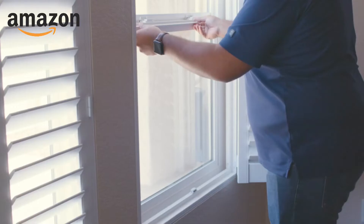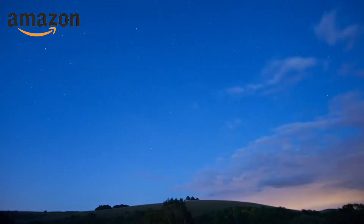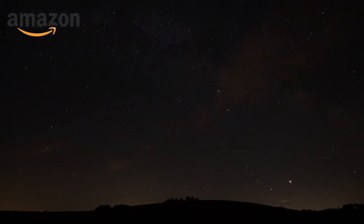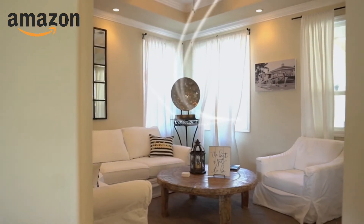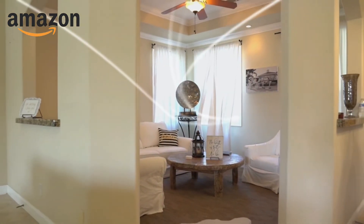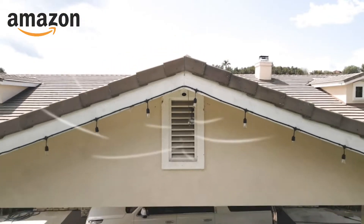Operating a whole house fan is easy. Open a few windows in the rooms that you desire to pull the breeze through. If you are seeking to cool your home, then this will only be effective during the cooler hours of the early morning and evening. When you turn on the fan, it draws the fresh outdoor air inside through your windows, up into your attic and out your attic vents, cooling and ventilating your home and attic.